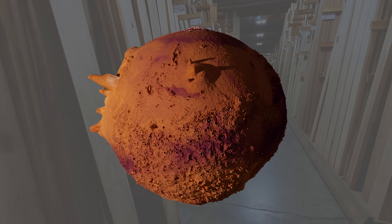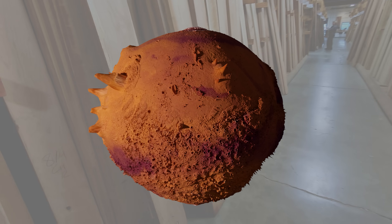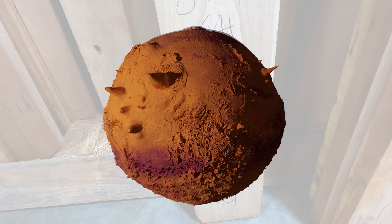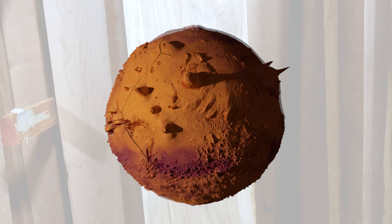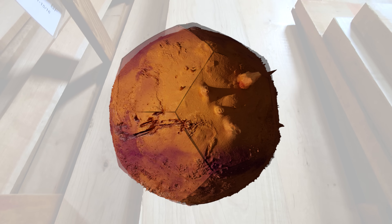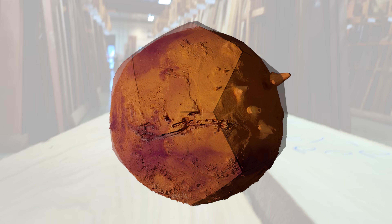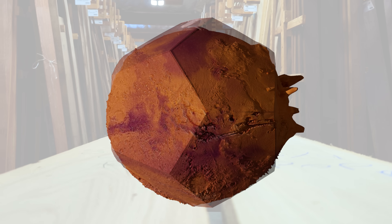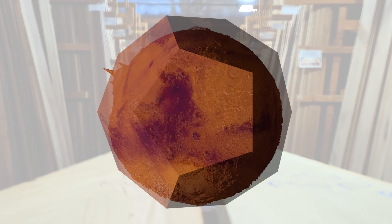I wanted to have another attempt at making a planet-type object, where I carved the relief into the surface of a sphere. I did this recently with the moon, and the technique I used was to make a dodecahedron, which is a 12-sided object made up of pentagons. I can cut each of those pentagons on the CNC as a three-dimensional surface on a two-dimensional shape, then glue all of those pentagons together to make the sphere.